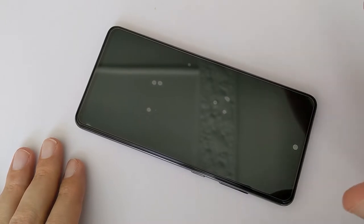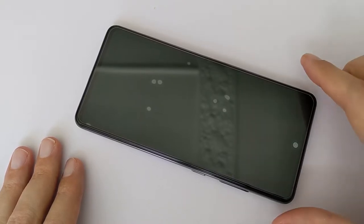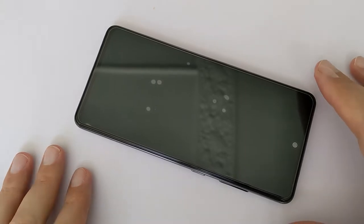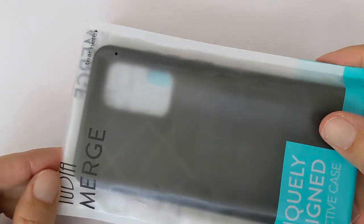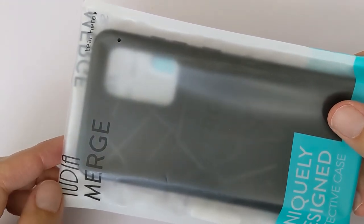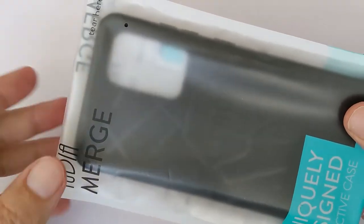Today I want to show you something short — how to protect your phone in the best way. This is a new Galaxy A52s 5G phone, and I always choose the Tudia Merge. This is my third phone protector from Tudia. I've used them for three years and they always get things right. Let me show you why.